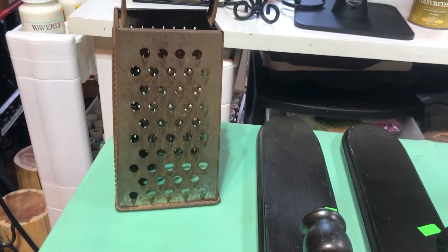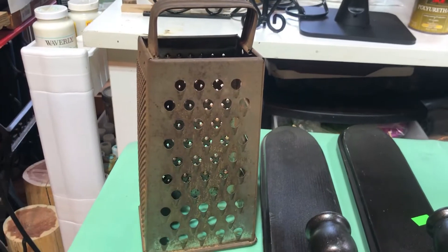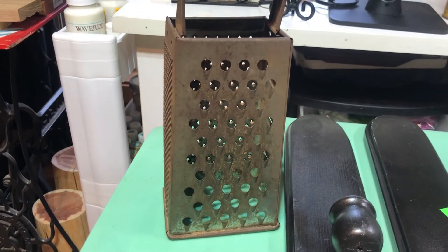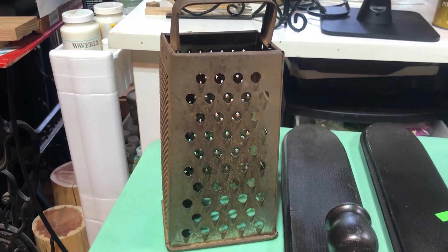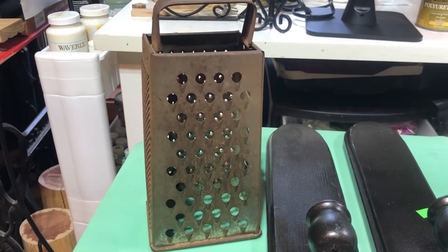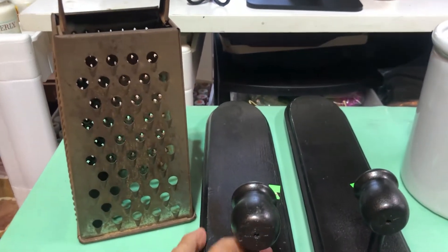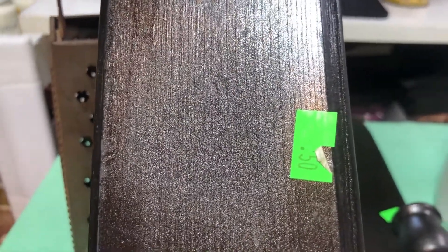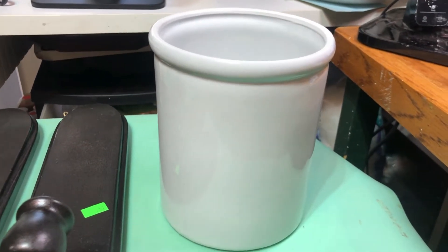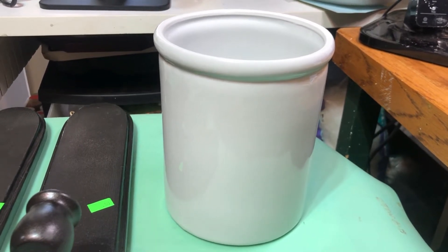Some of these items I'll probably do a resale on, but I like the crock and I'm going to keep it. The grater I don't remember the price since it's been a long time — maybe 50 cents or a dollar. The sconces I gave 50 cents each, and the crock I gave a dollar for. I already took the sticker off because I had to wash it up and get it ready to be made over.